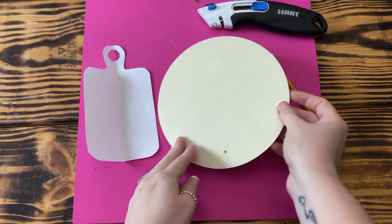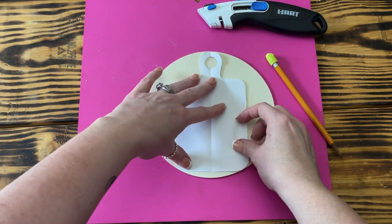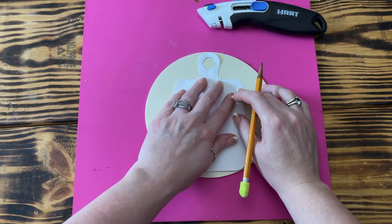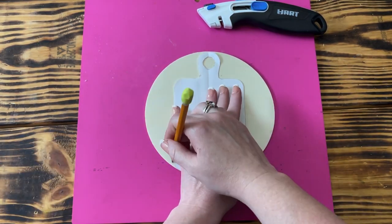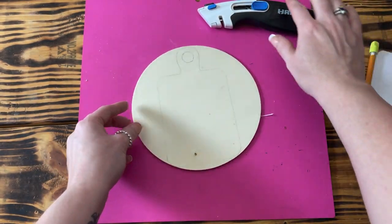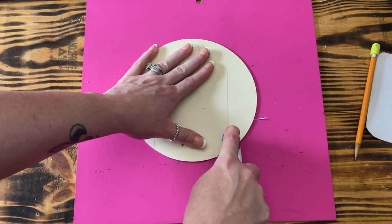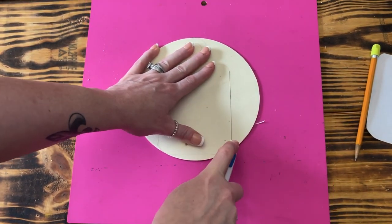DIY number one: the Making Memories mini cutting board. To create it, I traced a cutting board template I had sketched onto a 6.5 inch plywood circle from Hobby Lobby. You can also google a cutting board shape printable and use that as your template. Once traced, I used my utility knife and carefully cut out the shape. The plywood cut pretty easy — I just had to score it a couple of times. Please be very careful if you choose to use a utility knife.